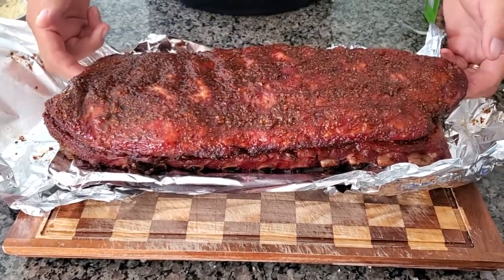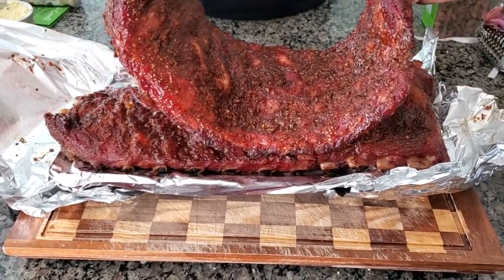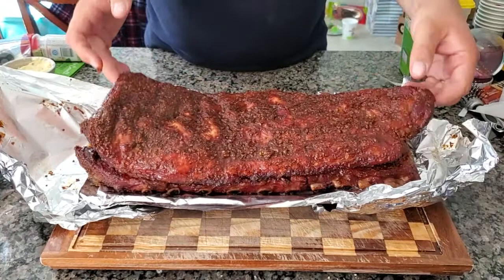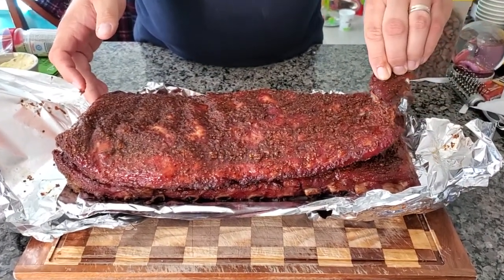Look at that. You'll see when I lift this, you'll see how much... Look at that. You can see those tough fibers have really released. Super, super soft and moist. See that? It just pulls apart. Look at that. Oh yeah.